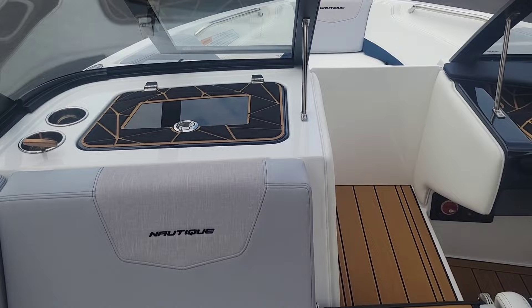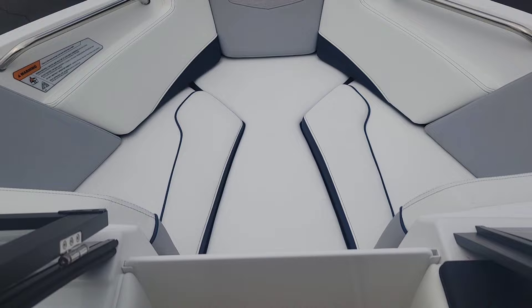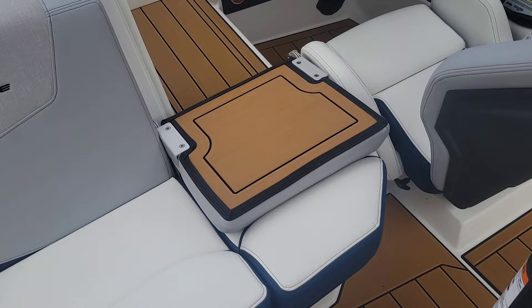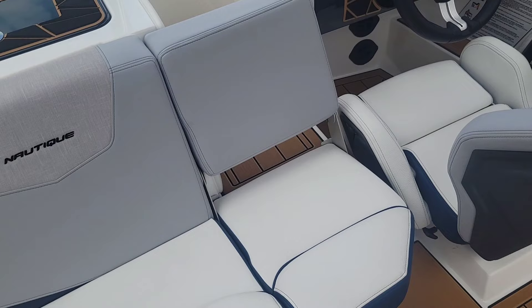Going with the slide-in wind dam, and we got those bow filler cushions. A cool feature on these Nautiques is the seat here — the backrest flips up, making it nice and easy for getting in and out of the bow, but also gives you that extra seat.